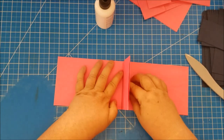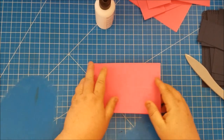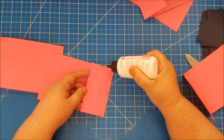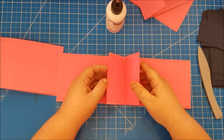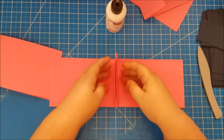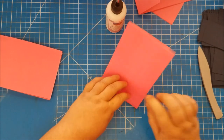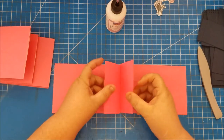Now we have our first little page, which folds over like this. We're going to do that to each set of two, so three times total. For the next one, put glue on the bottom and both sides, then butt them up to meet together. Line up the top and bottom edges — that's what's most important. However the sides meet is fine; just make sure your top and bottom edges are lined up.